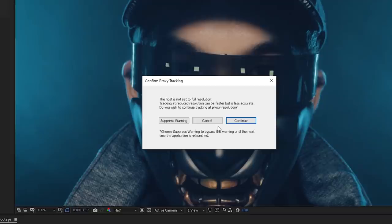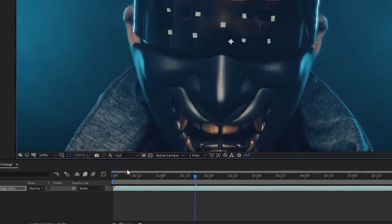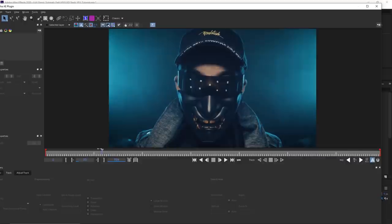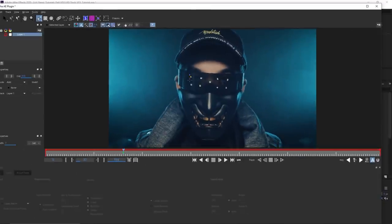A pop-up will warn you that if the resolution isn't set to full, the track may not be accurate — so cancel, set the resolution from half to full, then reopen Mocha. We're going to start at a neutral point facing head-on. I'm going to take the X Spline layer tool and draw the area that has the tracking markers.